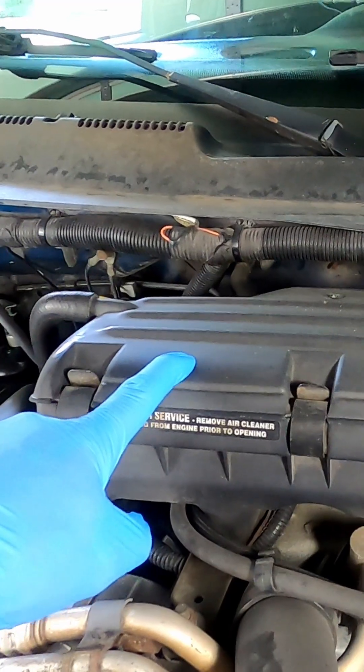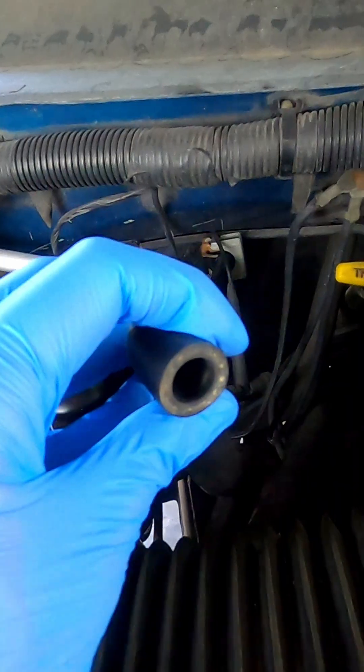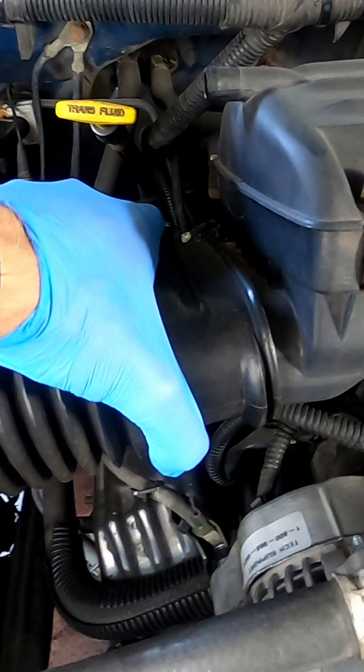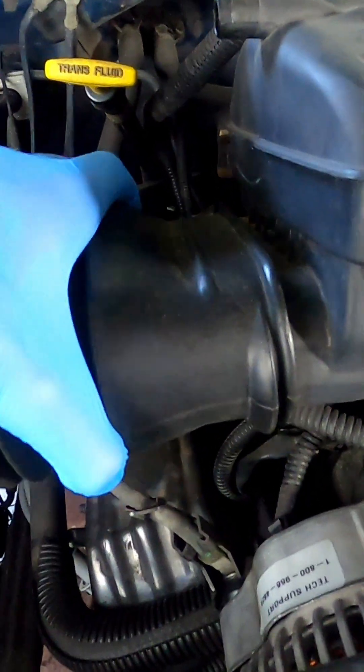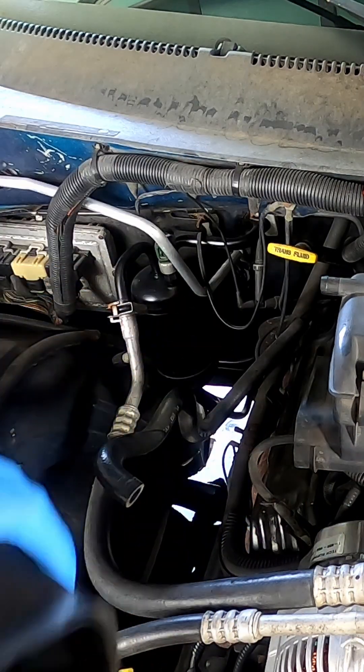To gain access to the MAP sensor, we're going to have to first remove the airbox. First thing is just go ahead and remove this hose. Give it a close inspection and make sure that the hose doesn't have any cracks. It's good. Next, we're going to go ahead and remove the intake hose. Just give it a good wiggle and it'll just slide off there. Slide that out of the way as well.